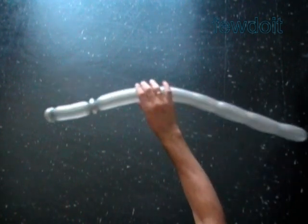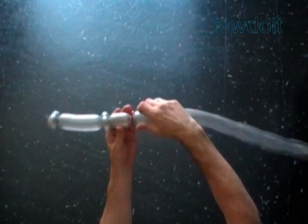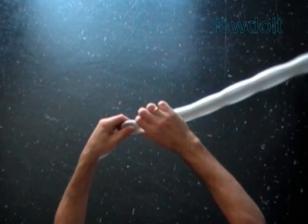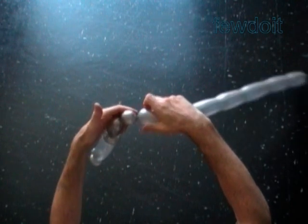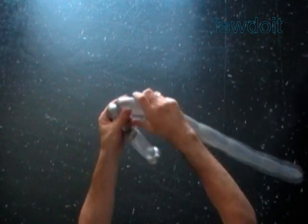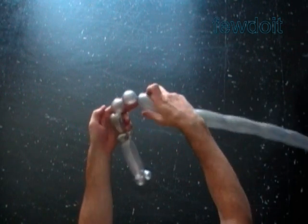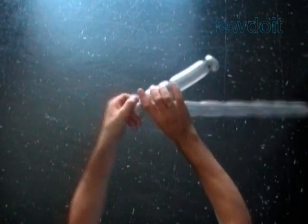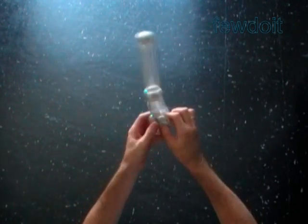Twist a sixth about two inch bubble. Twist a chain of the last two bubbles in one lock twist. Lock both ends of the last two bubbles in one lock twist. Lock all ends of the last two bubbles in one lock twist.